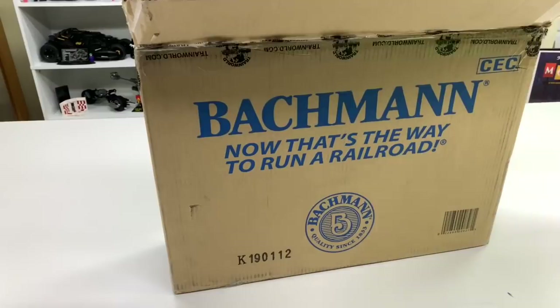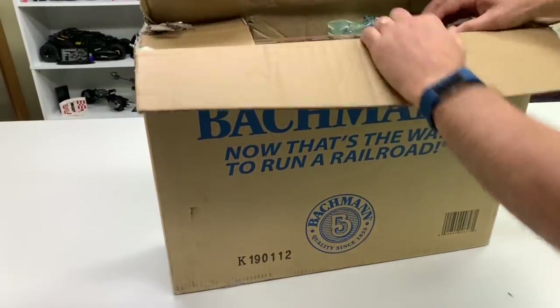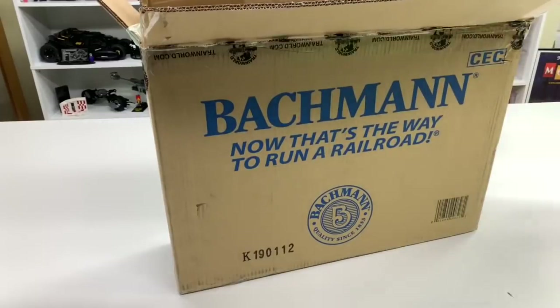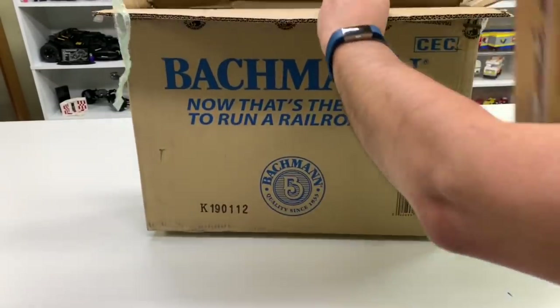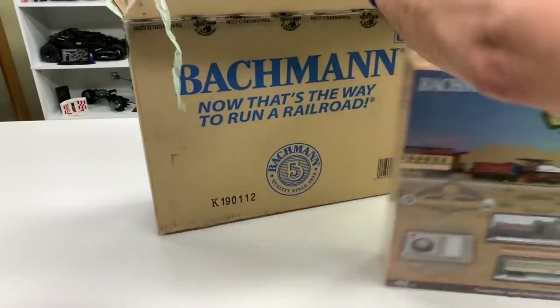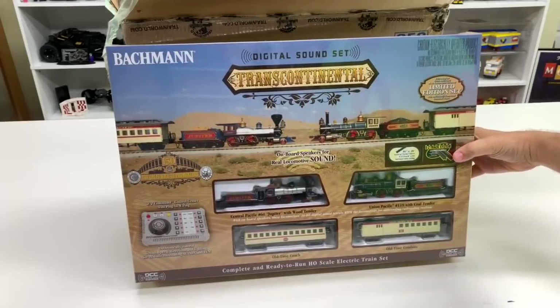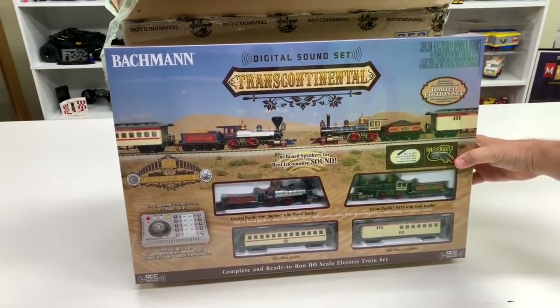Train World is my favorite place to get trains. This is the Transcontinental Digital Sound Set, and this is based on the historic Golden Spike event.